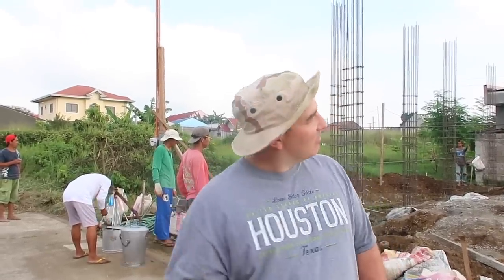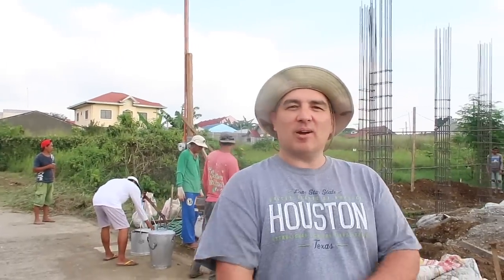Good morning everybody. Today looks like the same type of material — lots of digging again. We're working on getting our tie beams dug out so they can put the tie beams together, and also doing some more filling of the footings. Hopefully the rain doesn't get us — it's not raining right now but the clouds are really dark and they're coming our way, so hopefully it's just a little bit of rain if it does happen.